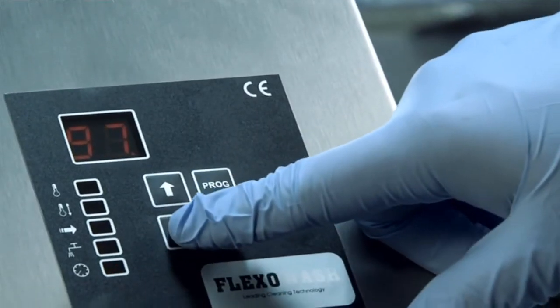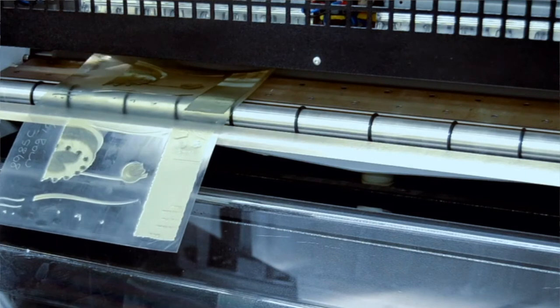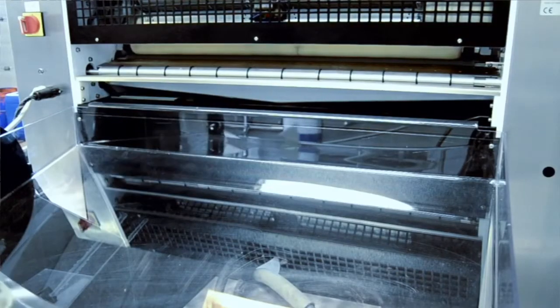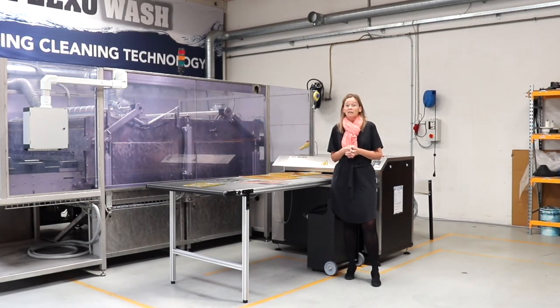Or do you want a system where you can simply place the plates in front of the machine and the machine does the rest? The person operating the machine can then go and do something else while the machine is cleaning. That is of course up to you — we are here to help and guide you. We normally say: clean is clean, you decide how.